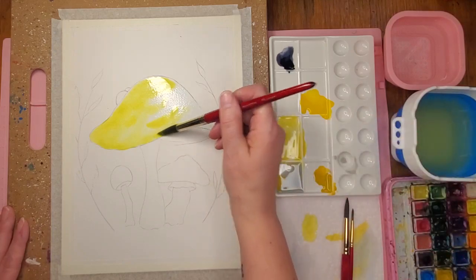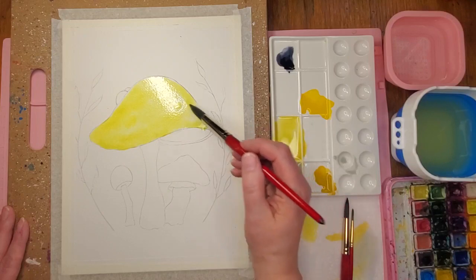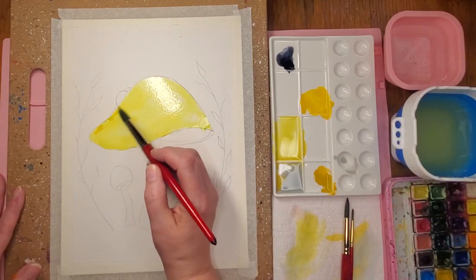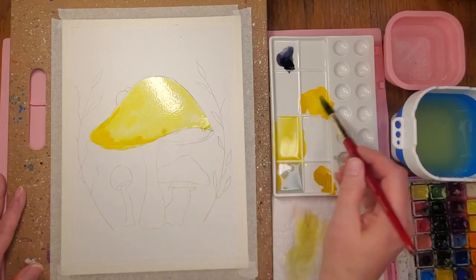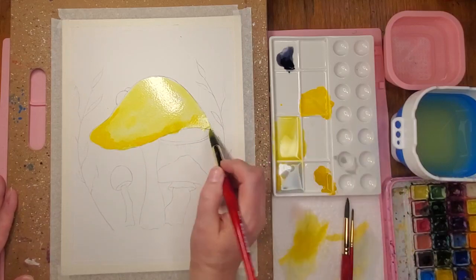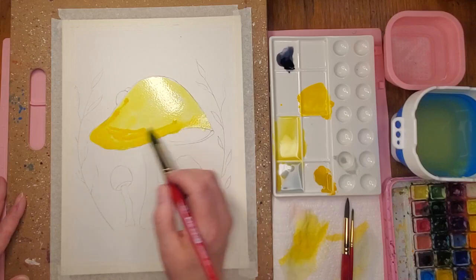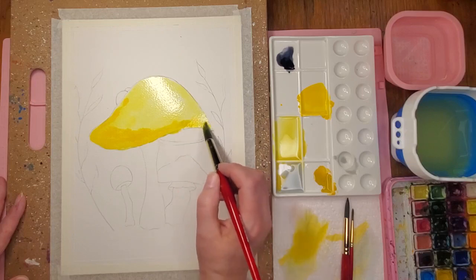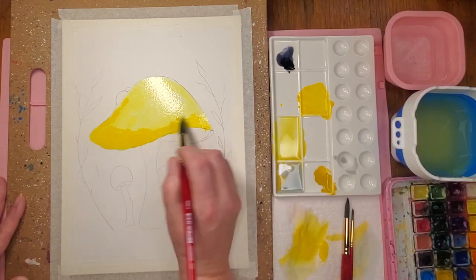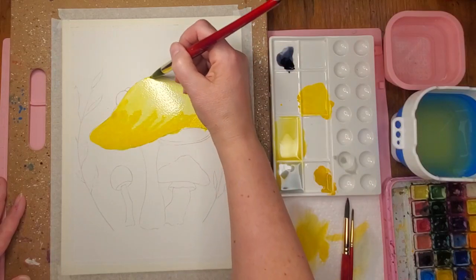Sometimes I dab my brush off if I feel like I have too much water. While it's still wet I'm gonna dry that off. I'm going into the cadmium, which is just a brighter, yellower color, and putting it in some places where I want to begin building up some shadows. There's a little extra water there so I'm gonna soak some of that up with the tip of my brush, then go back in and keep adding some.